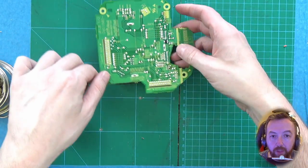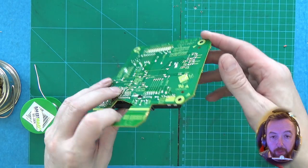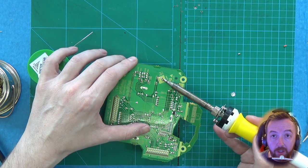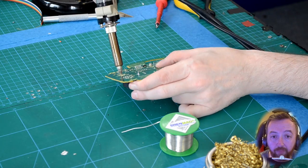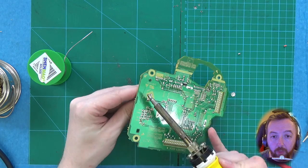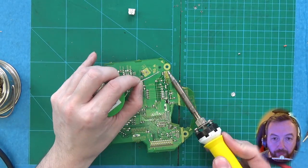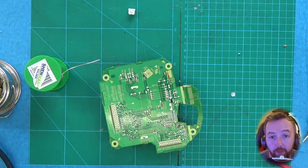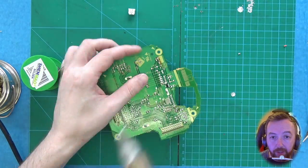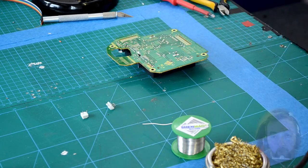Now we need to remove the connectors for the jog from the center display PCB. We have two connectors to remove: one for the encoder and one for the jog press. I have a desolder station; you might just need a solder pump or solder braid. Heat the pads a little bit to get the solder flowing, then use the solder tool to remove it. Once you've got most of it done, just keep it warm and wiggle it out. We don't want to damage the actual connectors — if you damage those, the whole project is kind of done, because I don't know how you could solder onto the ribbon cable that comes from the jog press.